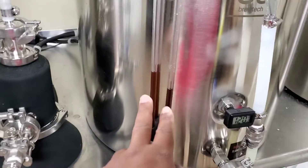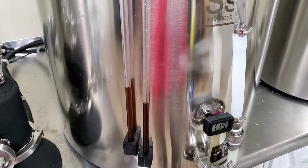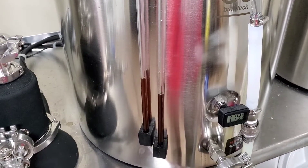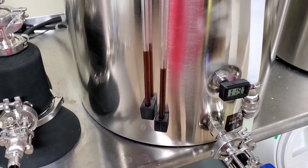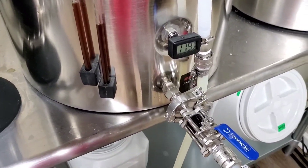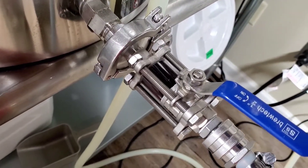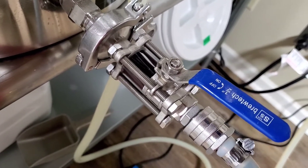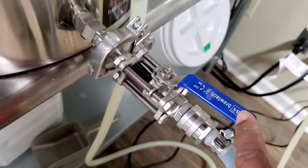These two right here let you know when you're pulling too much or taking too much out of the mash tun. And then my sight glass there lets me know when it's starting to clear. When that thing starts to clear, I need to go ahead and cut that valve off.